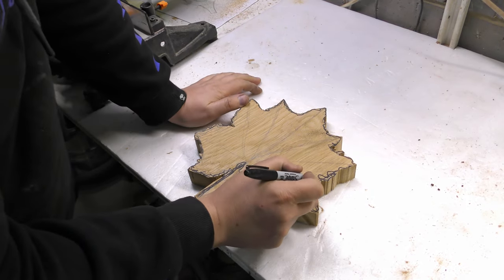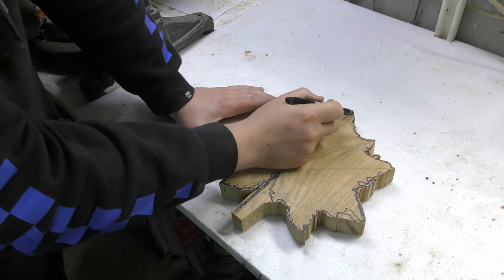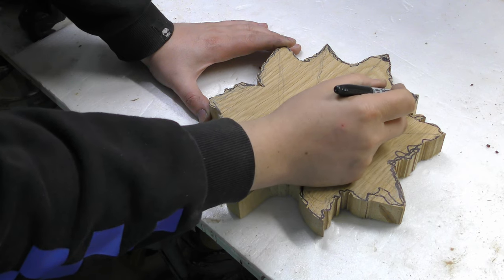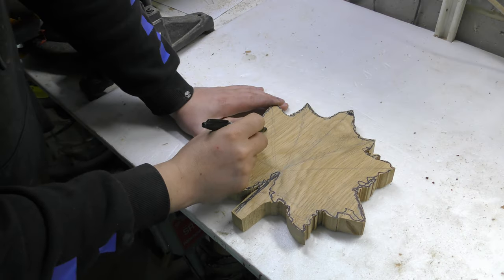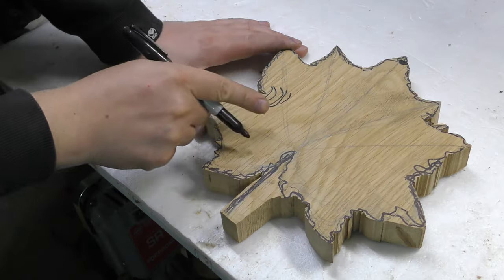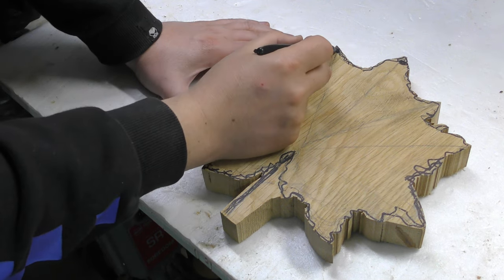Before I start to cut it I will mark my high points. You want to create a three-dimensional shape, not just a flat surface — so we want high and low points. I want to create some kind of movement in the leaf. I want this one to be a high point, these two could curve down a little bit. I want this one to be a high point, like a bridge. This one can go down, and this one is a high point as well.